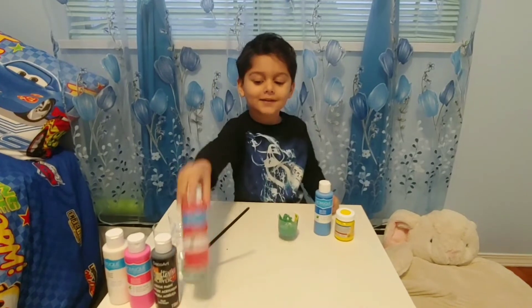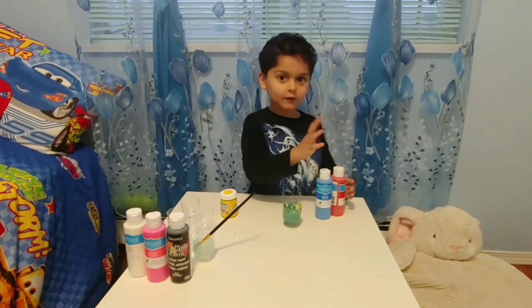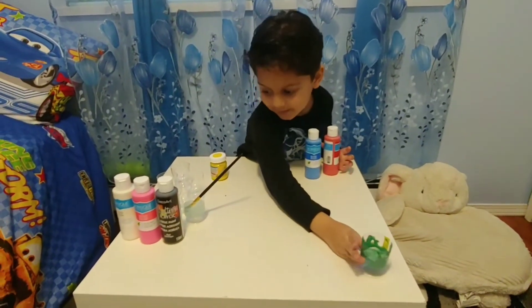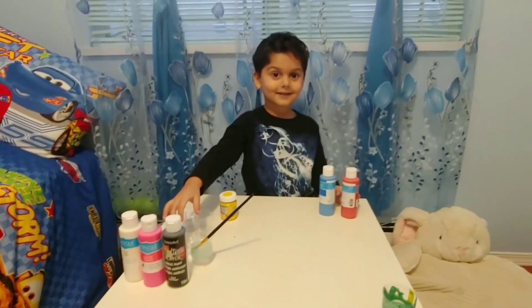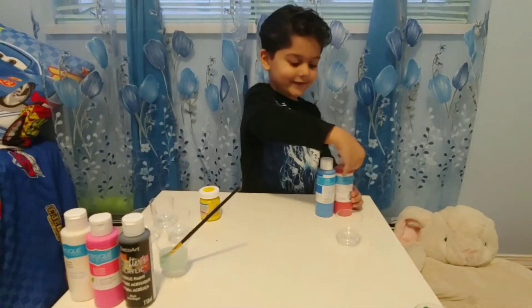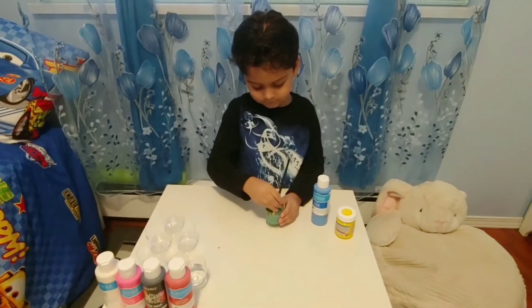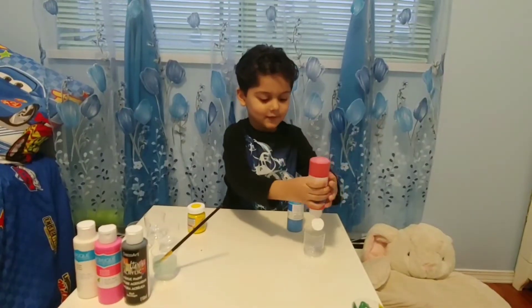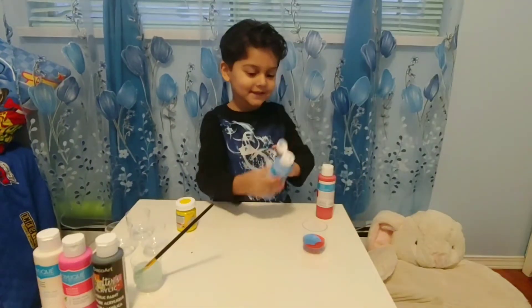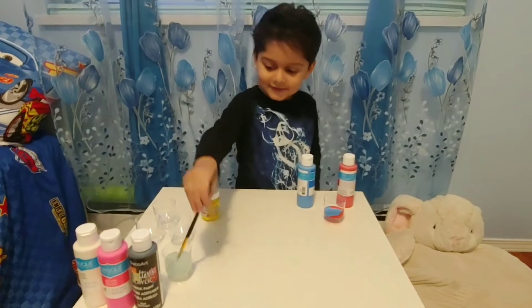Now let's take red. Now what colors come? Now we do blue and red. First we need to mix it. Let's put red. Look, it's turning blue.